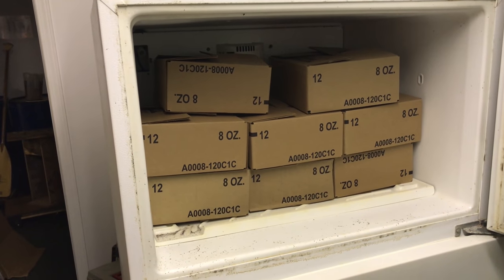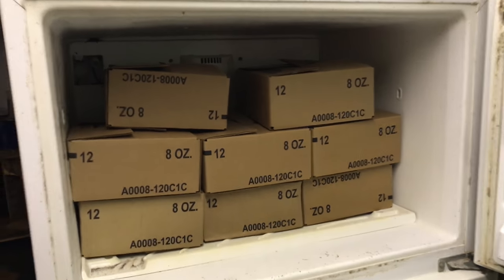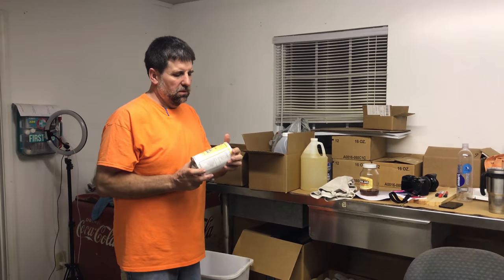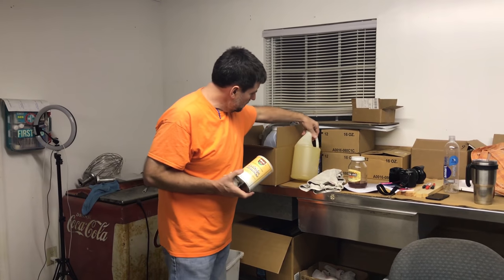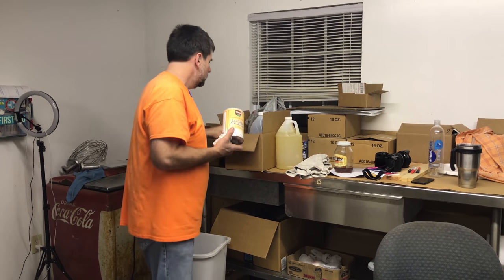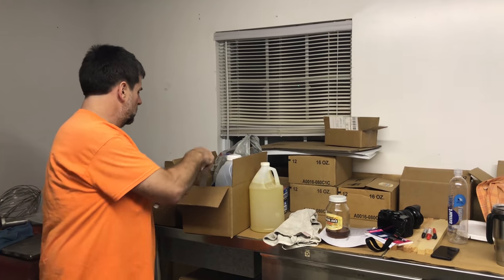We made approximately 72 pounds total. There's about nine patties in each box roughly. The peppermint and lemongrass seem to have mixed in all right. I should probably say these are not for sale — you've got to make your own.